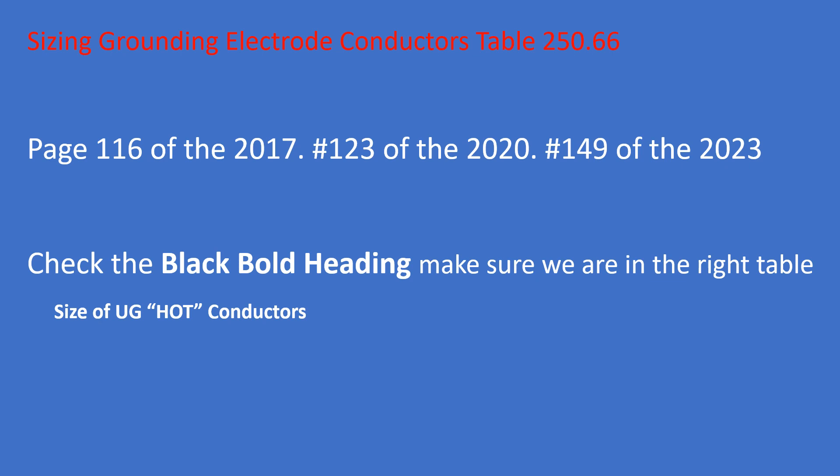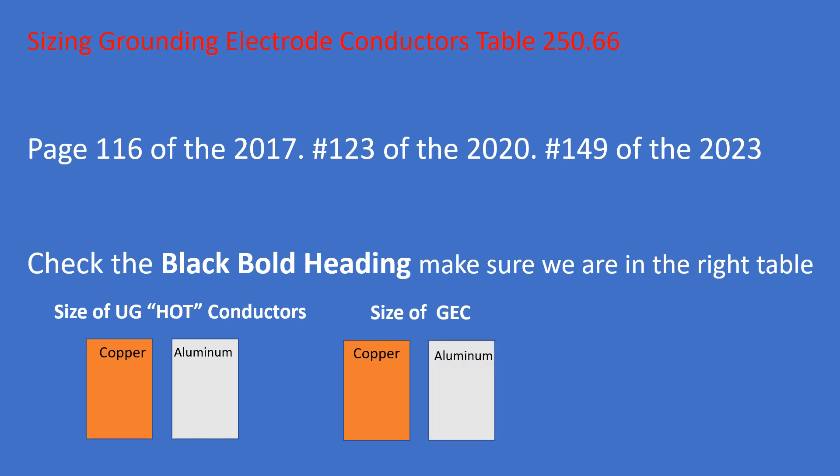Starting on the left-hand side, we find the size of our ungrounded hots — both columns there are for the size of your main hot wires. On the right-hand side is the actual size of your GEC. On the left-hand side there's a copper and aluminum column, and on the right-hand side there's a copper and aluminum column as well.